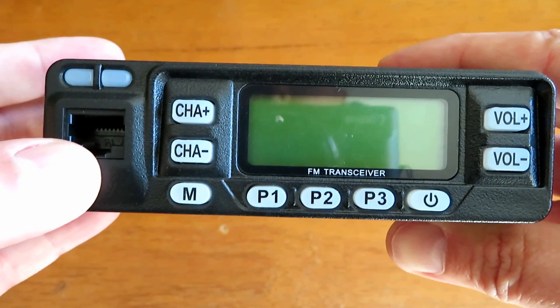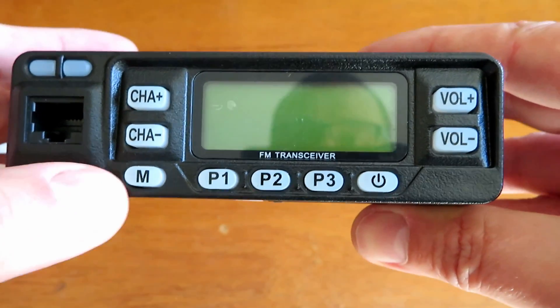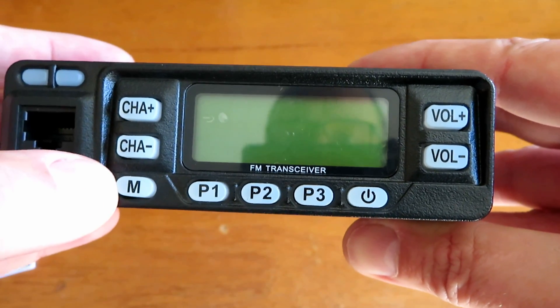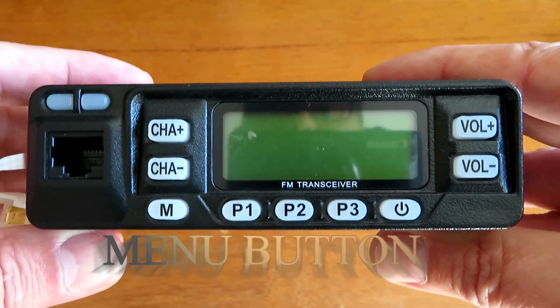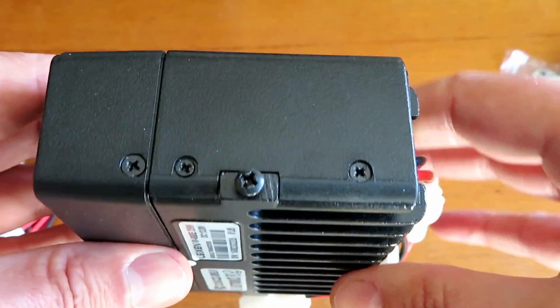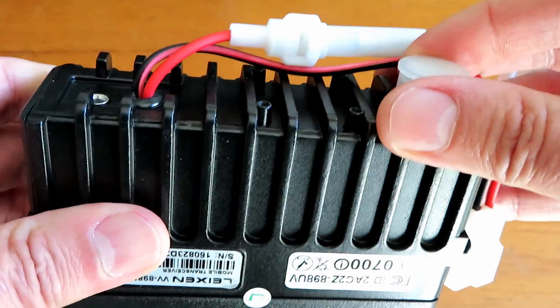Just quickly, this is the unit from the front: the microphone socket, volume up and down, P1, P2 programming buttons, power on and off, channel A plus or minus — I guess that's the memory channel, we shall see. There are other videos online about programming this unit so I'm not going to cover that.